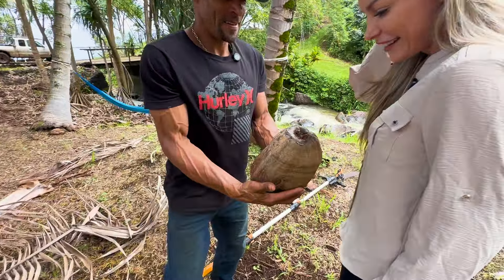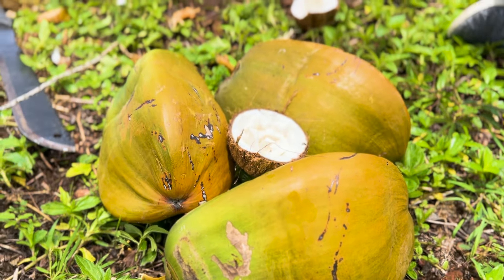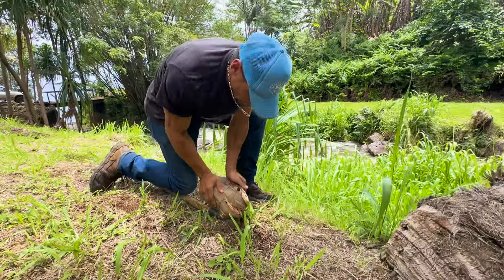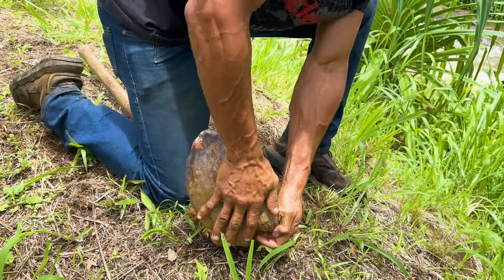We are in for a total treat today. We have Tyson here — he has such incredible knowledge of everything on the farm. So he's going to show us how he opens a coconut and we're going to go step by step and try some. I'm excited to show you guys.